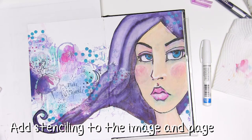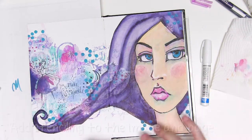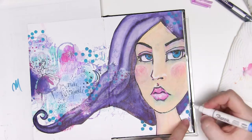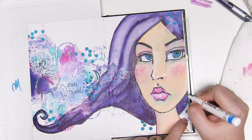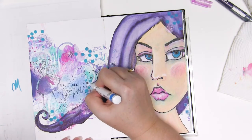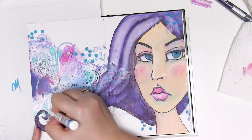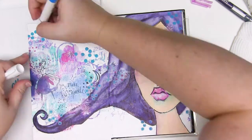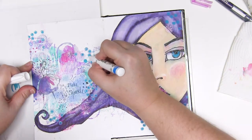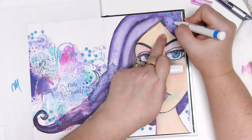Once you've got those little stencil bits dry, add some doodling with a Sharpie marker — I'm just going around some of those little circles to make them look a bit more like the journal tattoos. The journal tattoos I've got are light in the middle and dark on the outside, so all of my stencils will be dark in the middle and light on the outside, just so there's a bit of connection — it's just something fun to do.